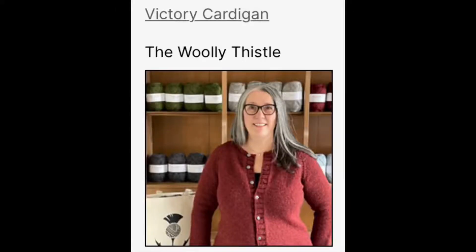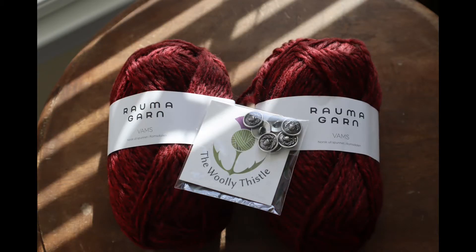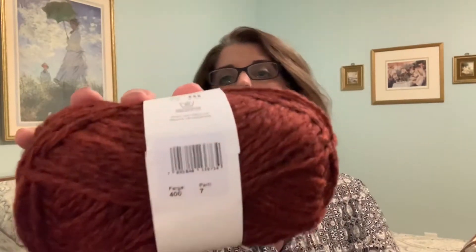My prime WIP is the Victory Cardigan, a pattern by Corrine Tomlinson of The Woolly Thistle. Several of her shop posts talk about her design process, and I always find her comments about fit and adjustments really interesting. When the pattern was released, I purchased a kit, so I'm using the called-for yarn which is Rauma Vams in colorway 400 — a beautiful deep red. I'm super happy with it; it has a rustic feel but blocking greatly changes the nature of the wool.